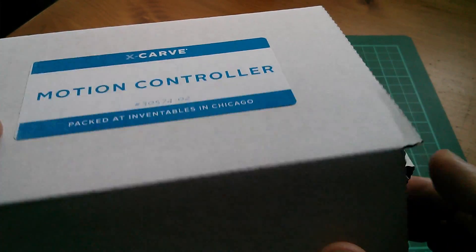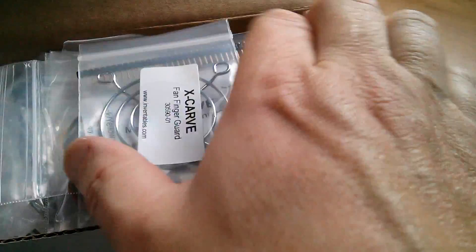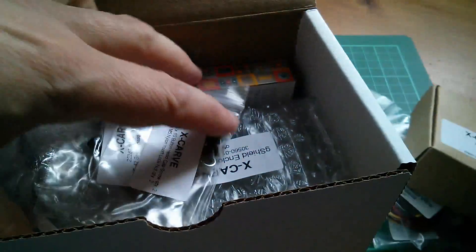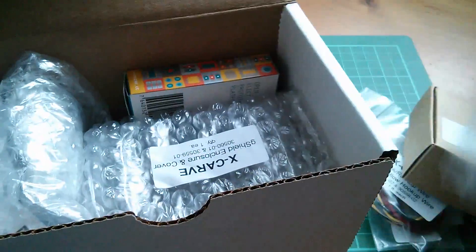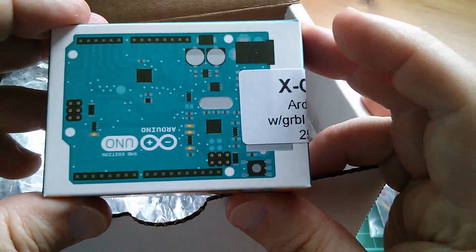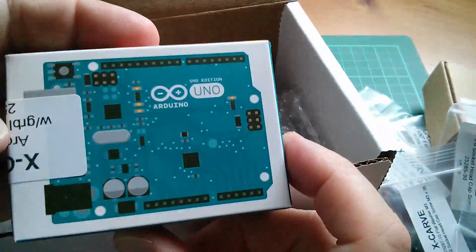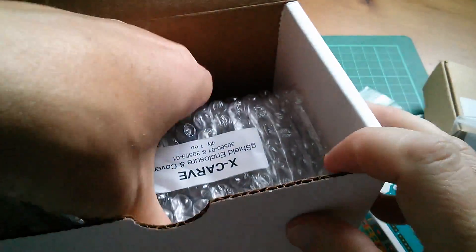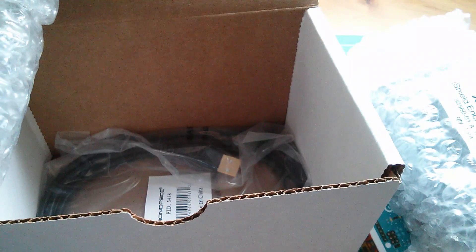As well as the four motors we've got four toothed pulleys and screws and washers. Next we have the motion controller, and in here lots of bits — a 24 volt fan and more packages. Now here's the intelligence, what drives the thing. It's a standard Arduino Uno, and then there is a shield that fits onto the Uno, which will be in one of these bags.